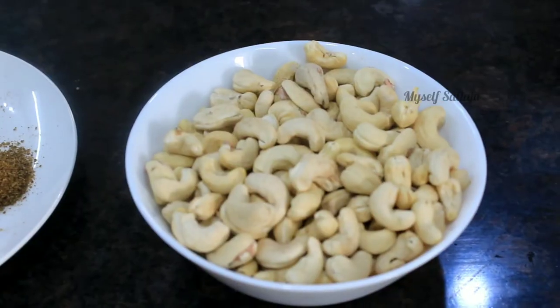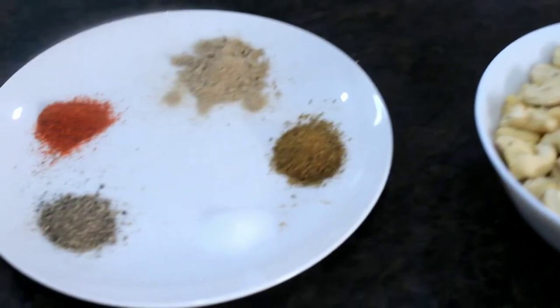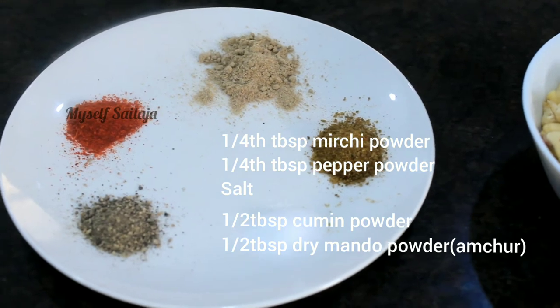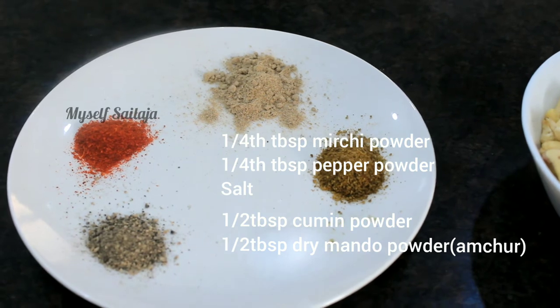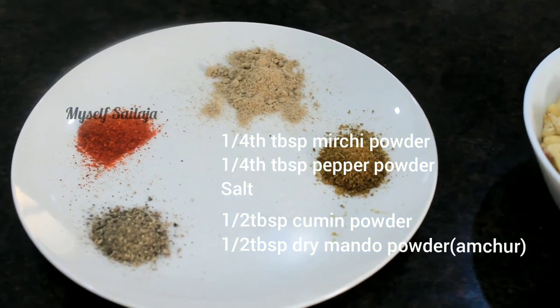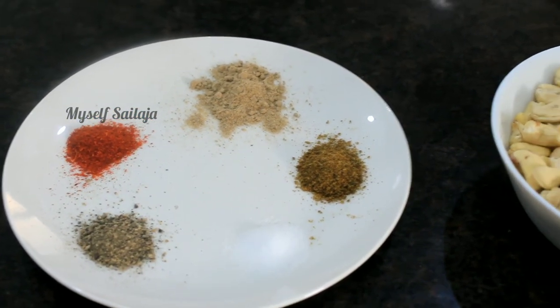For this recipe we will be using 1 to 2 cups of cashews with salt. In the prepared mix, we add the masala: 1 corrugation chilakera, 1 spoon vermice powder, 2 spoons of dried mango powder, salt, and pepper powder — 1 fourth spoon each.